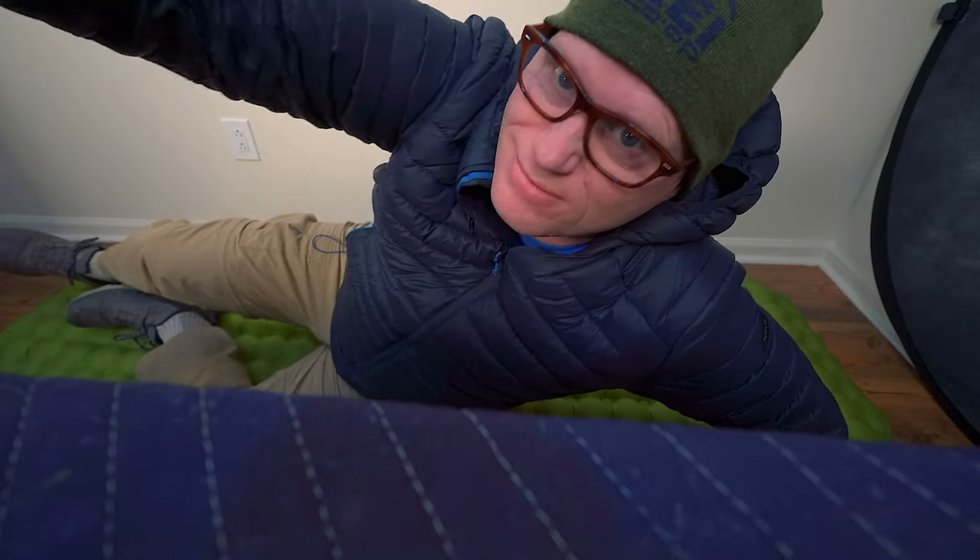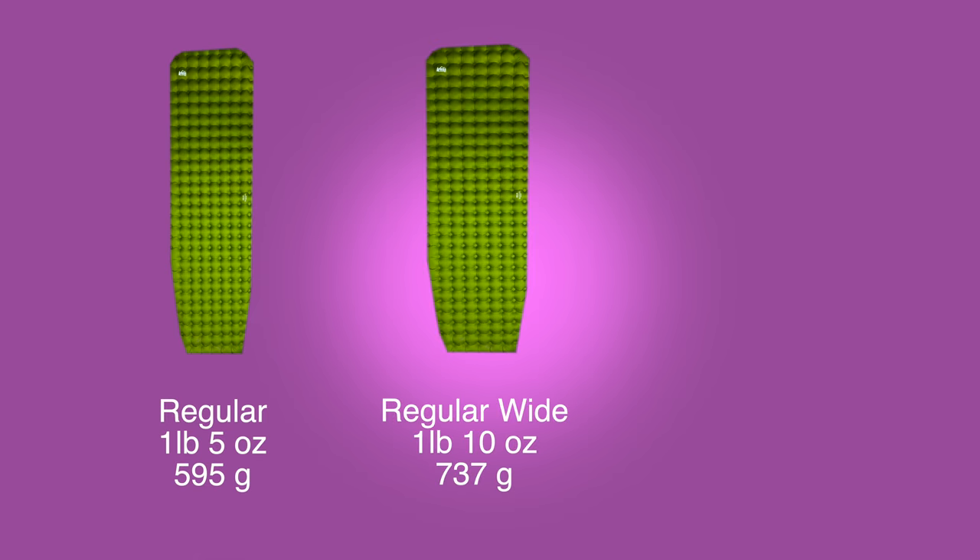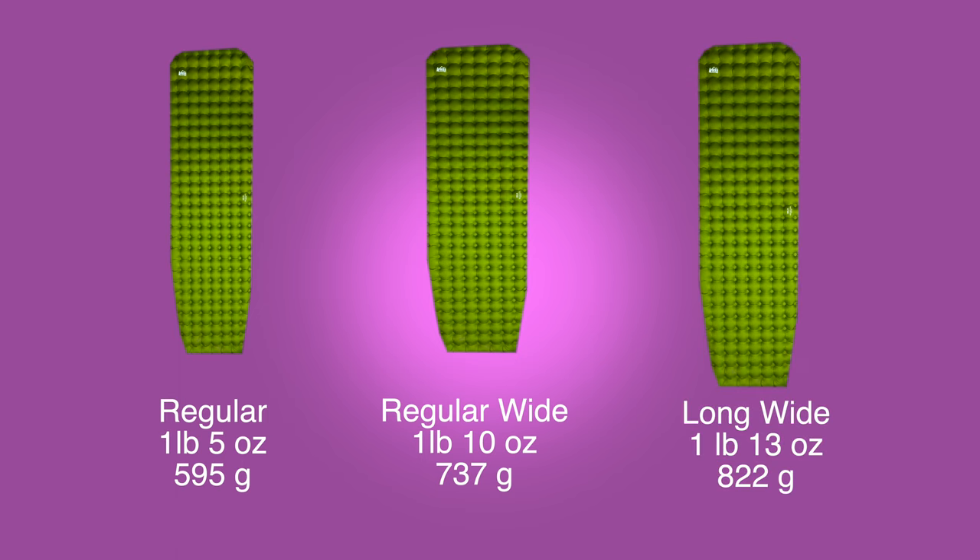I am 6'1" and quite a big guy, so the fact that I can sleep plenty comfortable on here and not feel like the pad is too narrow is great. The regular size pad is 1 pound 5 ounces, the regular wide is 1 pound 10 ounces, and the long wide is 1 pound 13 ounces. My particular pad is the long wide, which makes sense — I'm a bigger guy.